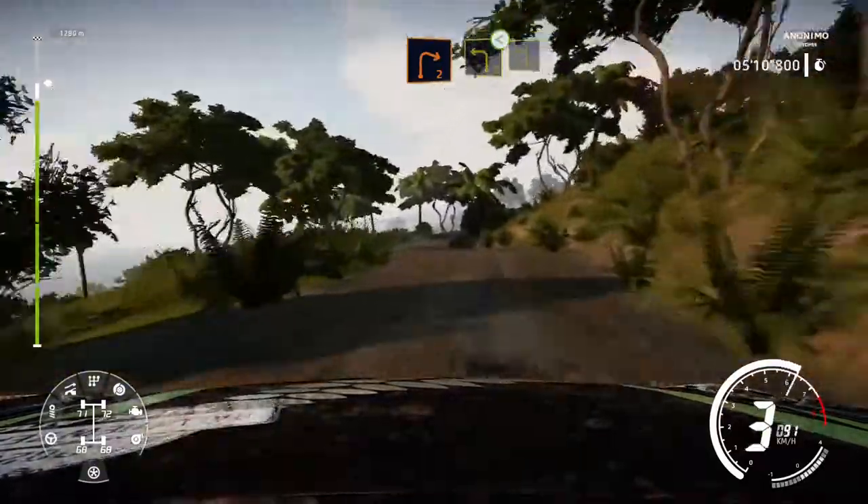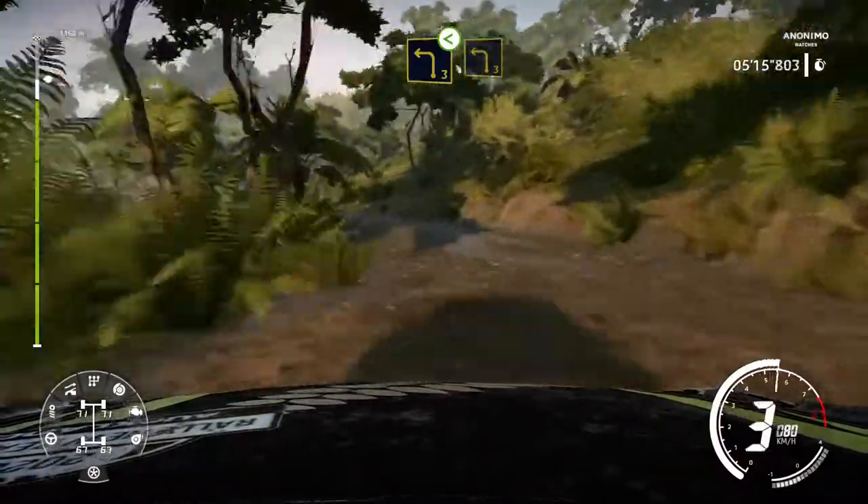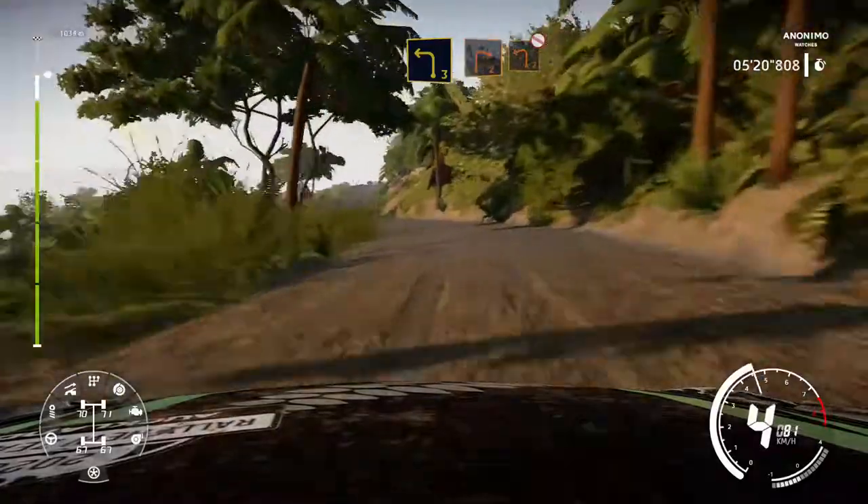Into left 3 open, and left 3 short, small cut. Left 3, and right 3. And right 2 open, and right 2, keep into left 2, don't cut.